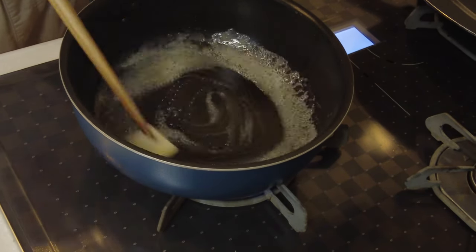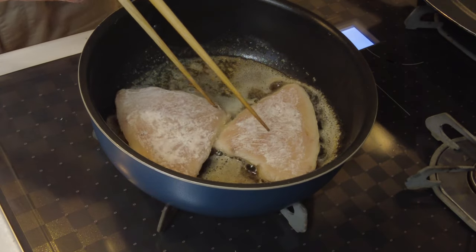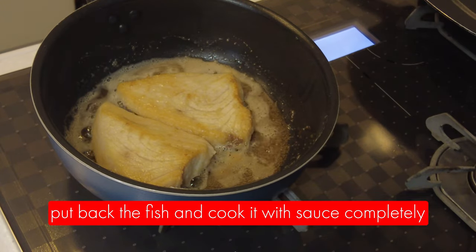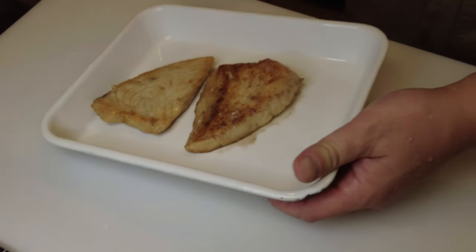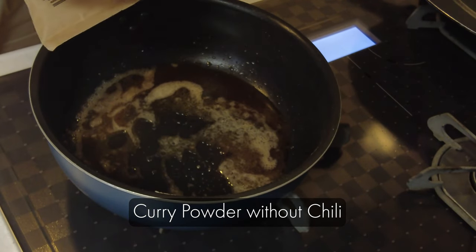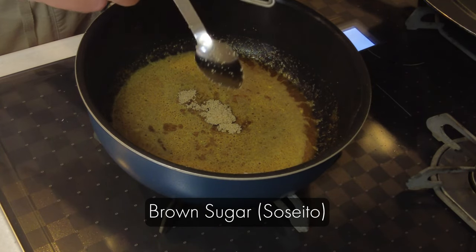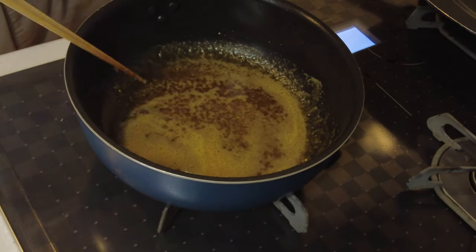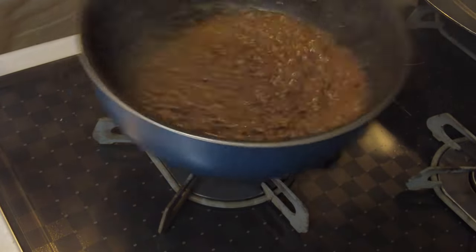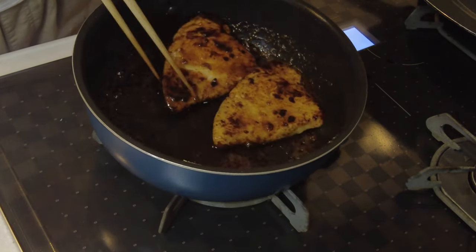When the butter has melted completely, I'm going to add the fish. I'm not going to cook it through completely here — I'll just cook it halfway, take it out, make a sauce, and put the fish back to cook completely. So this is half cooked, and now I'm going to make a sauce. This is curry powder without chili. I'm going to add some brown sugar, which is soseito, and finally dark soy sauce, koikuchi shoyu. And I'll put the fish back in and cook it through. And this is done.